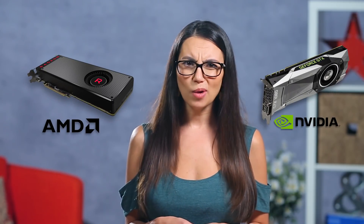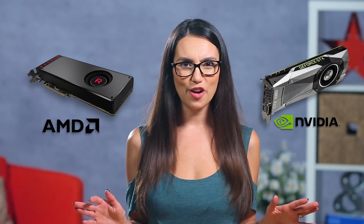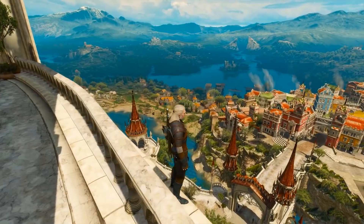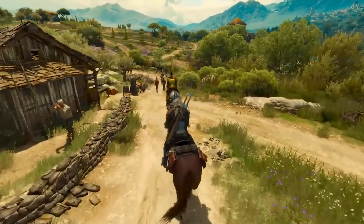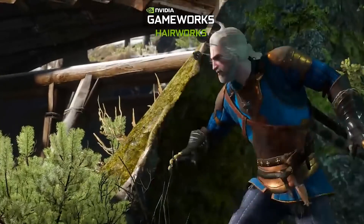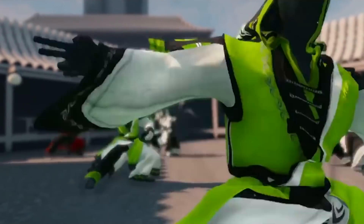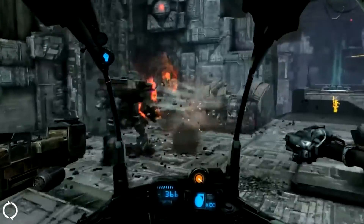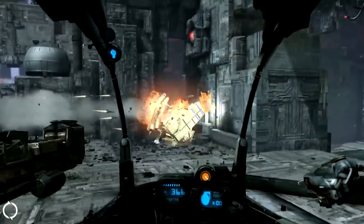Between AMD and Nvidia, the pricing is relatively the same, and there are die-hard fans of both that will argue which one's better. Some games will even perform better on one GPU over another — a great example was Witcher 3, which was specifically made to work with Nvidia's Hairworks for super realistic hair movement. Nvidia offers great performance and has its own suite of software like Hairworks, PhysX to enhance in-game physics, G-Sync to eliminate screen tearing, and Shadowplay, which records the previous 20 minutes of gameplay at all times so you can share any epic moments.